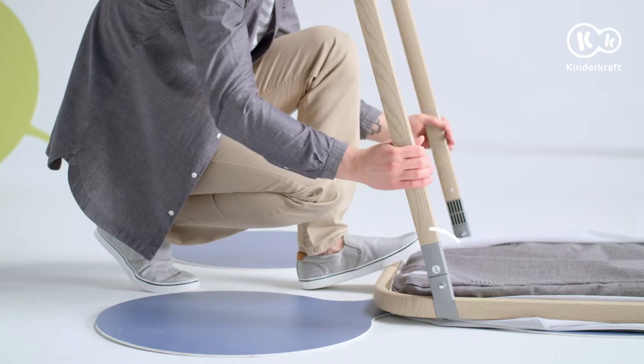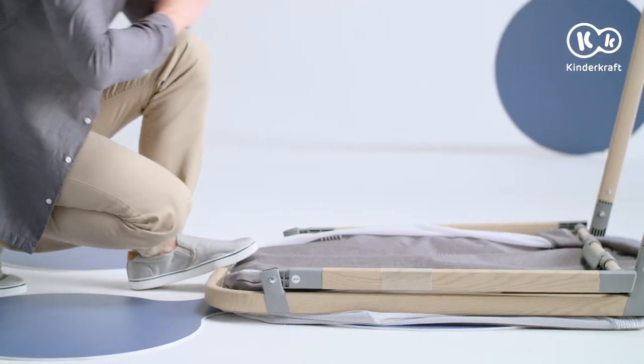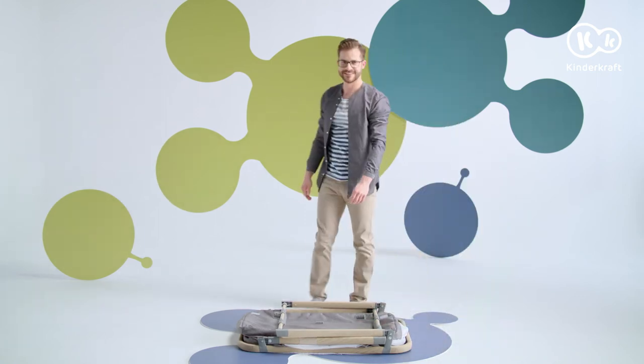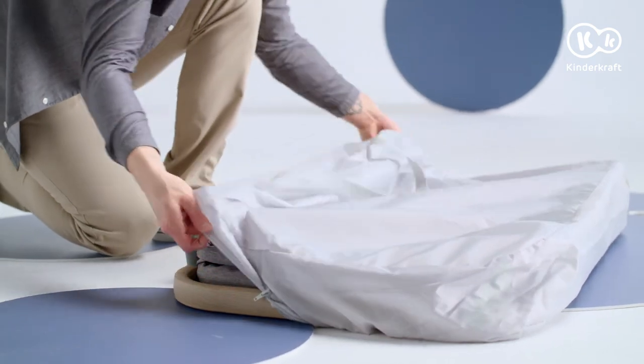Pull the leg marked with one up and place it flat. Do the same with the other leg. Put the folded cot in the bag.